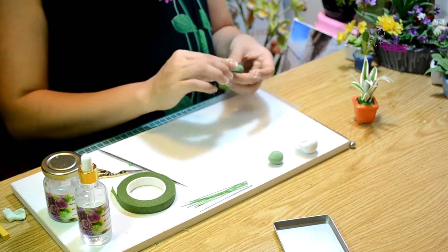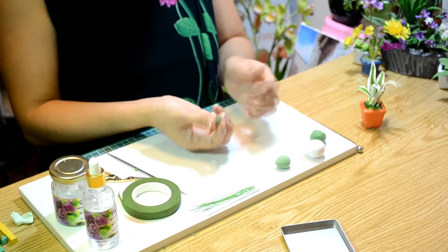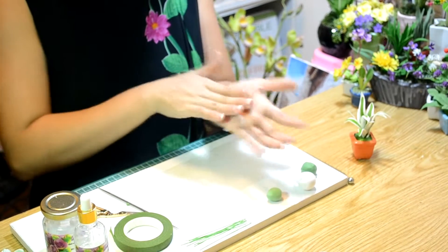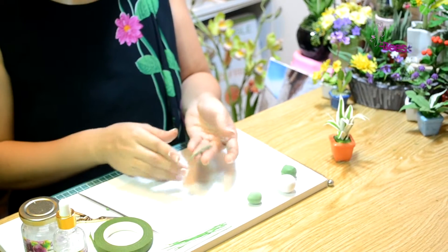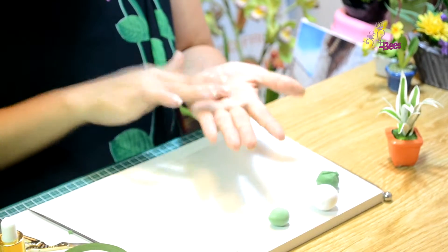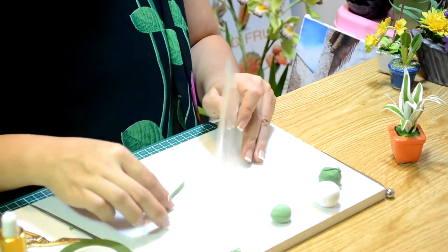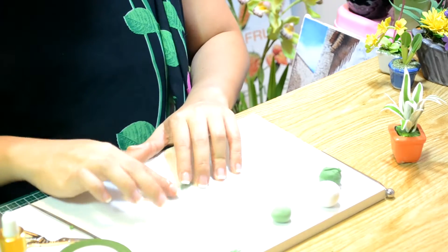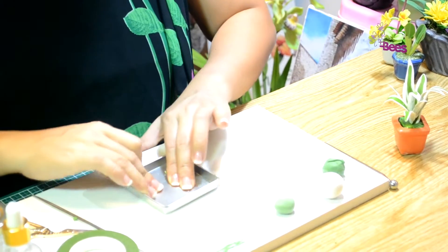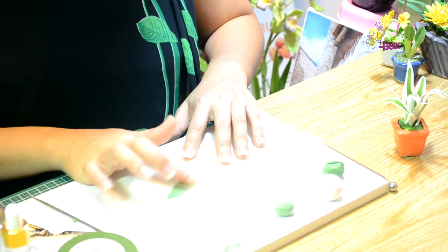Bước đầu tiên chúng ta cán đất nhỏ kích thước từ 0,5 đến 0,75mm, vê dài từ 3 đến 6cm. Các bạn lưu ý cố gắng để đoạn đất sau khi vê xong không bị thắt eo. Vì ở đây chúng ta dùng 2 lớp đất nên cố gắng ép mỏng hơn so với các loại lá cây khác.